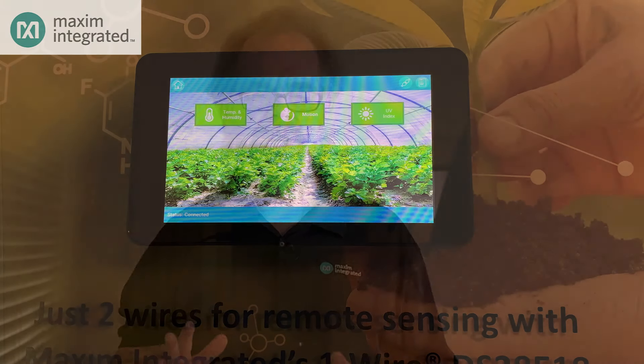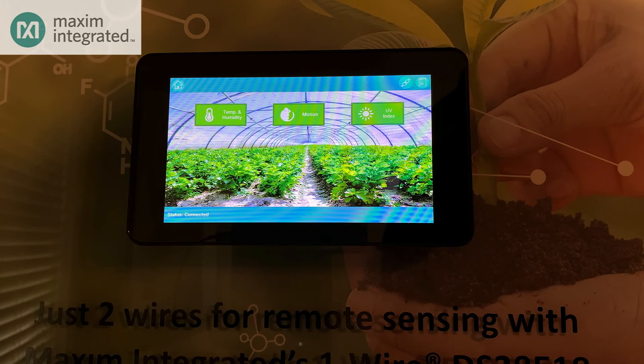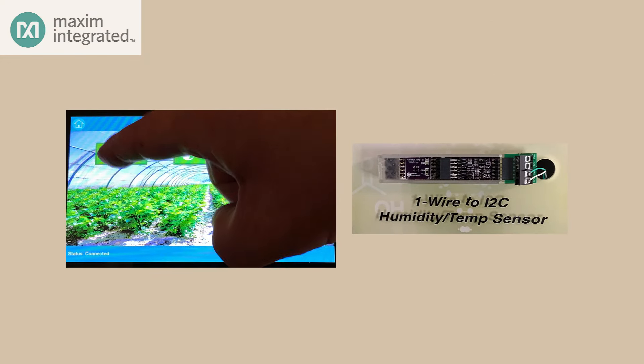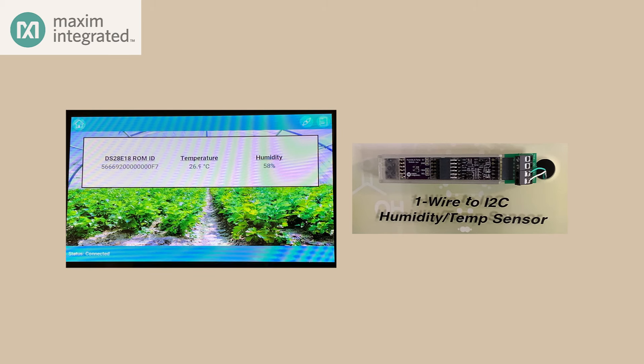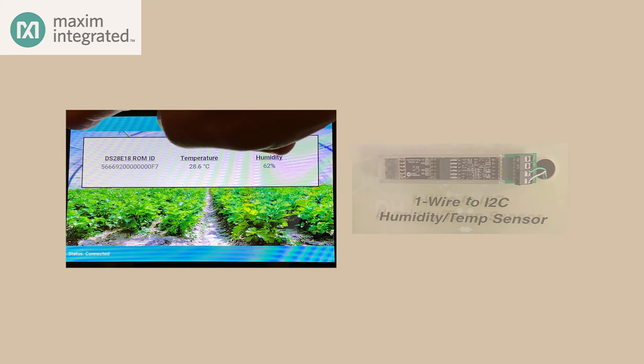Now let's go back to the touch screen. The sensor application is running and it's connected to the USB to OneWire adapter. Let's try the temperature and humidity sensor first. It's reading about 26 degrees C and about 50% humidity, so not too unpleasant. And if I put my finger on the sensor, you can see the temperature rise. Apparently I'm still alive.